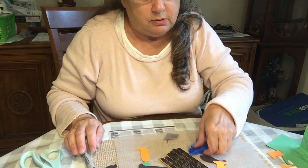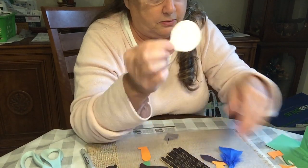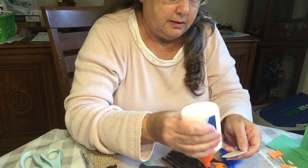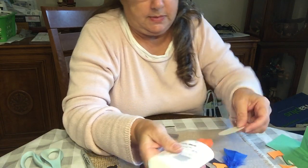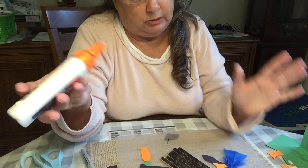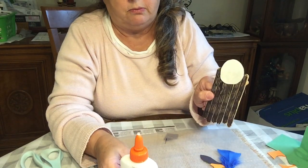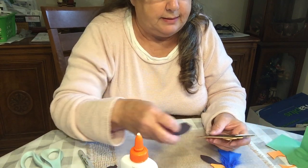The next thing I want to do is put on his head. I just cut out a white circle and I'm going to glue it on with regular glue. It doesn't really matter where you put it. I'm working on top of wax paper so I don't get glue all over everything.